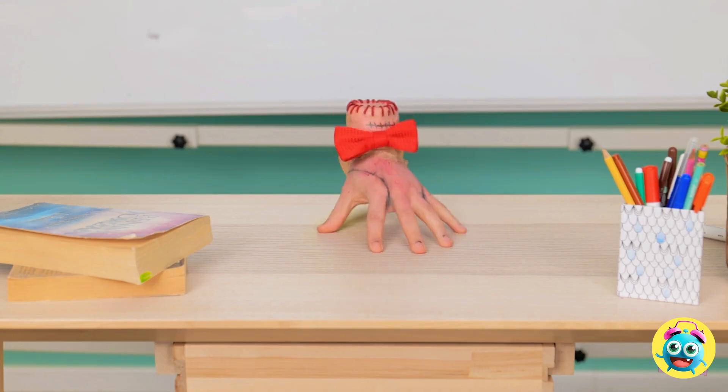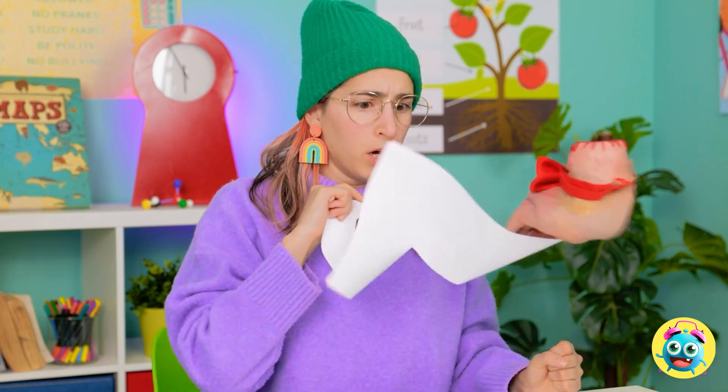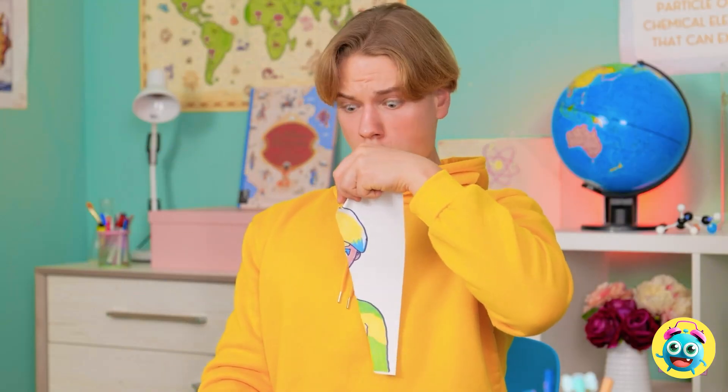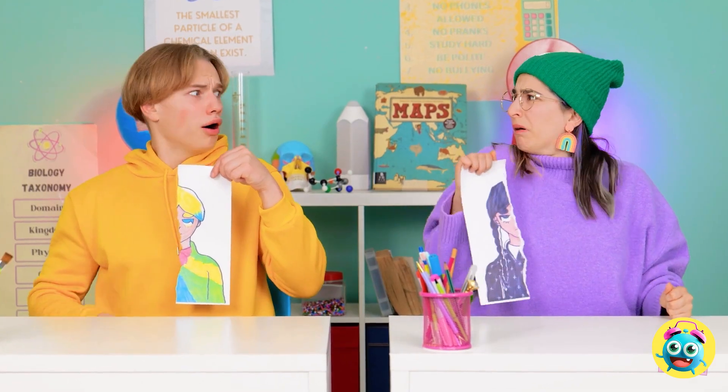There you go! Woah, I love it! They're ours — stay back! What are you doing?! No! You're tearing it! What have you done?! What's happening? Sorry, you scared me!